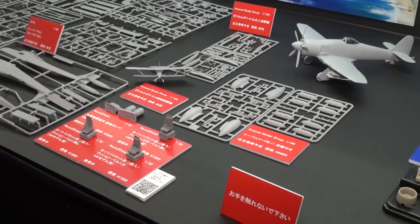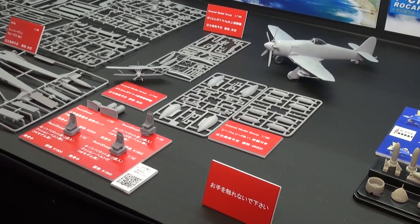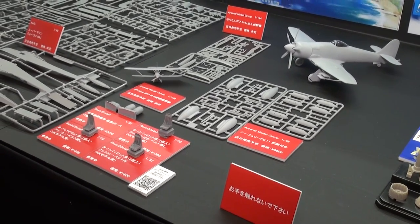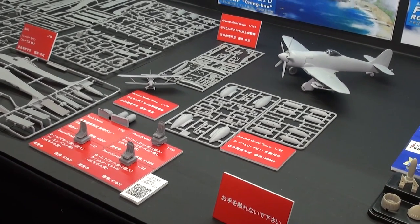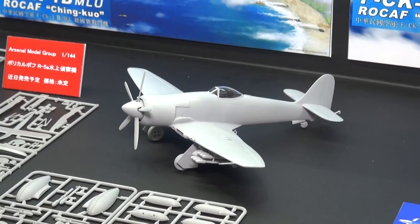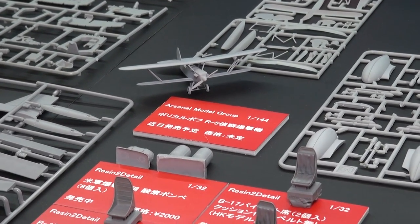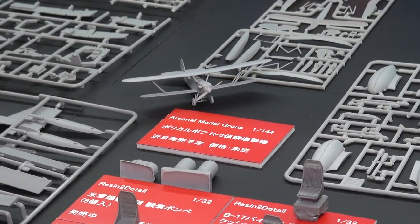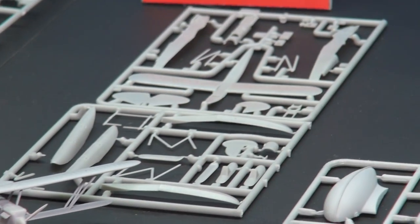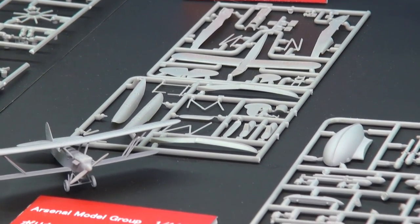Next door from the Arsenal Model Group, we have three kits here. Last year Arsenal did a brand new tooling of the Hawker Sea Fury in 1/48th, and they've finally gotten around to doing an FB-11 with the full weapons set — a choice of drop tanks or bombs and rockets outboard. Arsenal Model Group also has new kits of the Polikarpov R-5. We have a regular R-5 in the front here as a built example, and in the back you can see the sprues for the R-5A floatplane version.